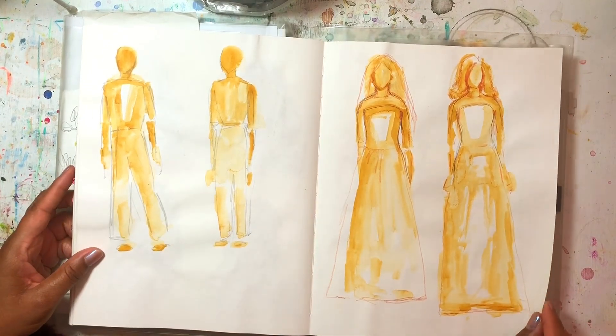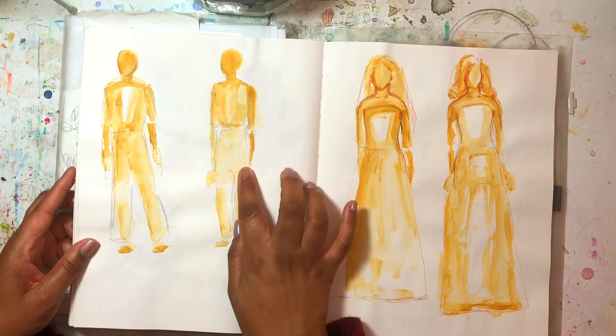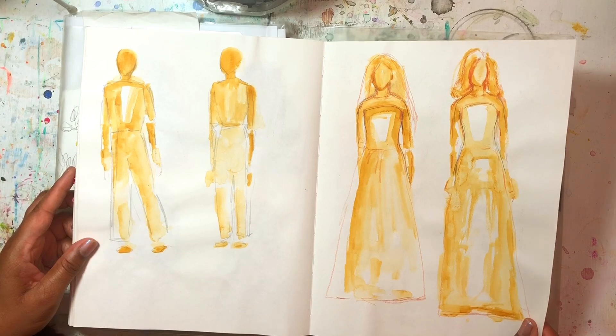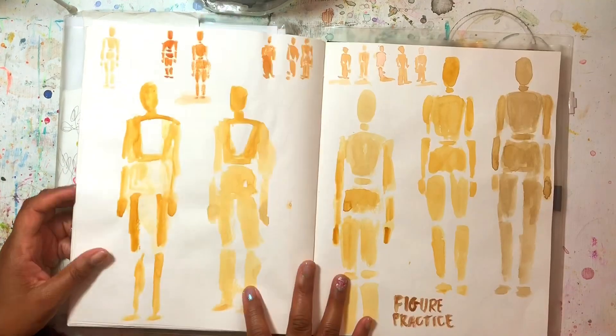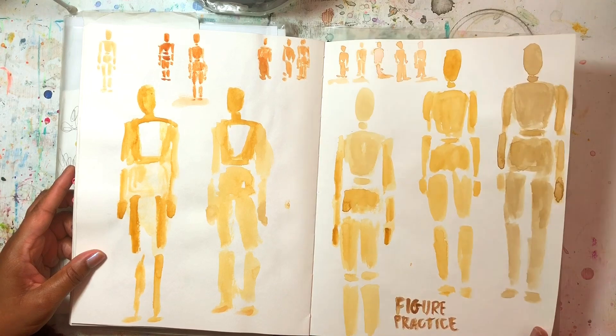And some figures — I was trying to put together the faceless portraits with the figures. And here I was practicing mannequin figure practice with the mannequin.